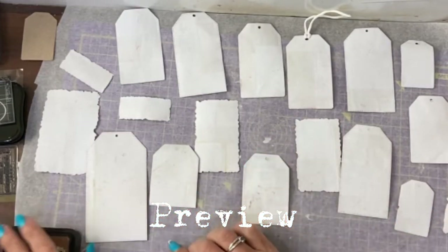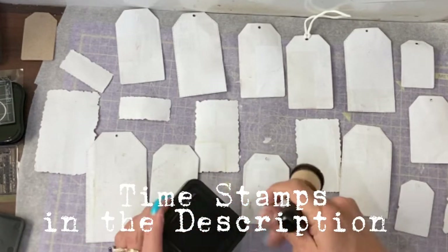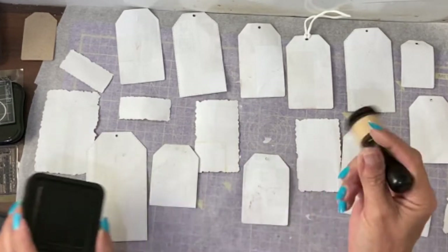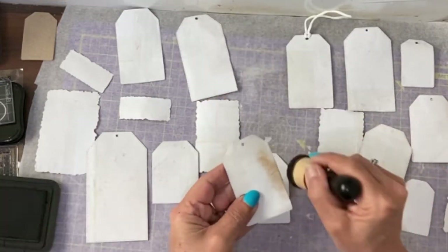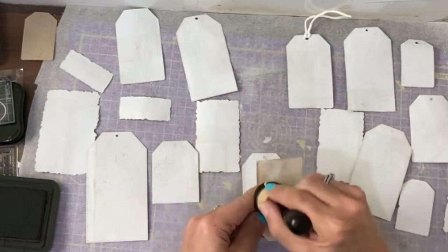To overcome the grottiness on this side, we're going to stain them to look older. And if that doesn't work, then I'll use coffee stain paper. So I'm going to cover it very lightly with the vintage photo — it's a distress ink.